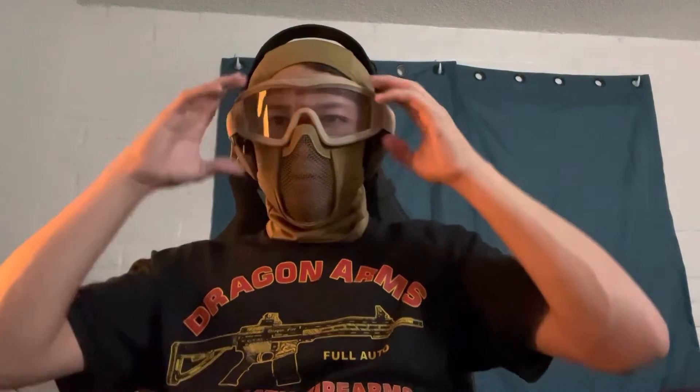The goggles cost about 20 bucks and are ANSI rated, so I know my eyes are protected properly. Putting them on — there's a small gap depending on how you wear them. I've noticed the goggles keep the Walker's on quite well, pressing them tighter. I might put them up here though it looks a little awkward, but you know — it is what it is.